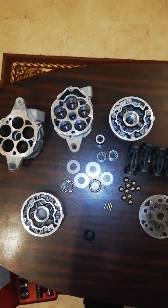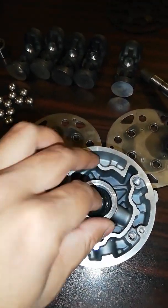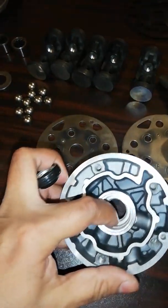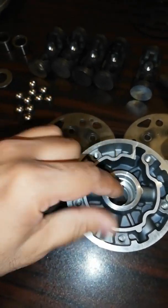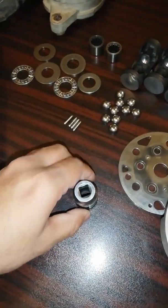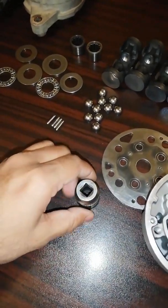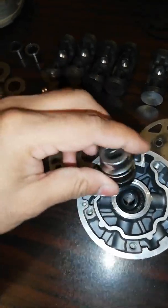The first step is the fitting of the lip seal in the front body of the compressor. This is the front end of the compressor, and this is the lip seal. There is a groove inside the body where the seal is fitted. Select a ratchet that is nearly the same diameter as the outside of the seal — this will not harm your seal — and settle it with light hammering.